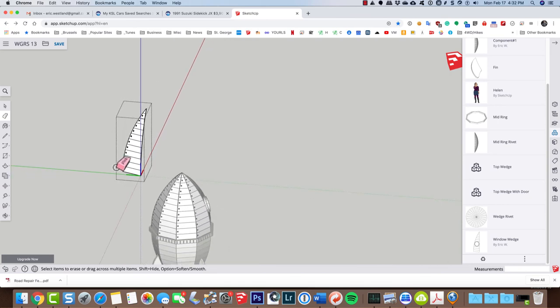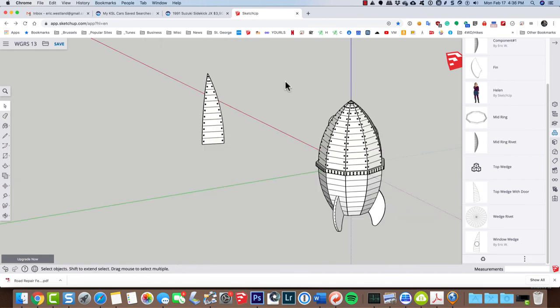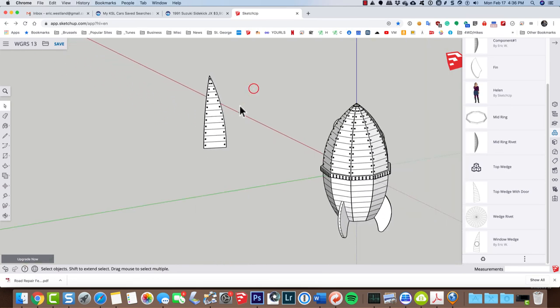I'm going to use my eraser tool to erase these edges that I copied and moved over, because we don't want those there. You'll see them disappearing from all of those other components — that saves us a whole bunch of time. I'm going to repeat the same steps over on the right side, then we'll talk about adding rivets to the bottom or to the parts with the door and the window.